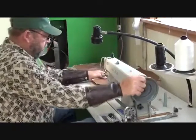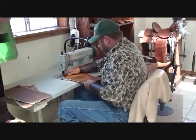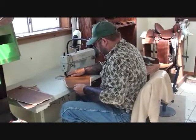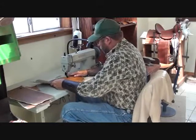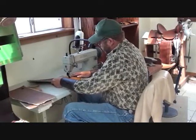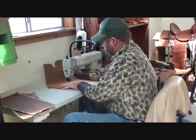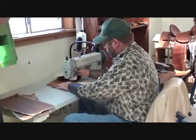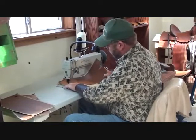Three more to go. My sewing machine here has a speed reducer on it — it slows it down for me. I like that because it matches me, because I'm kind of slow.